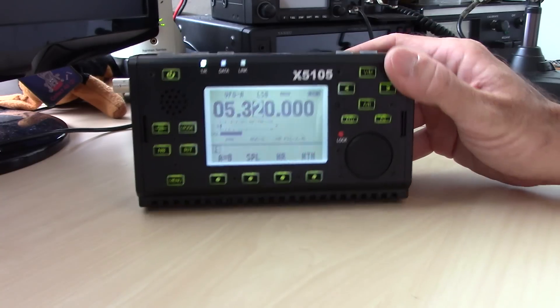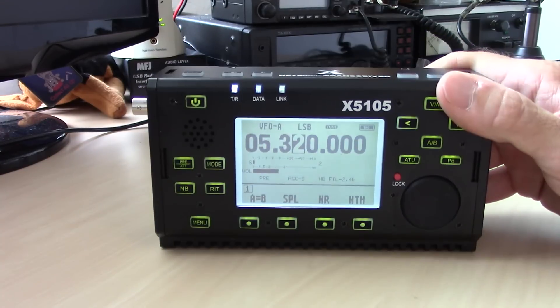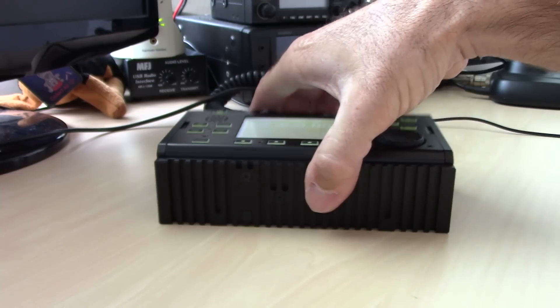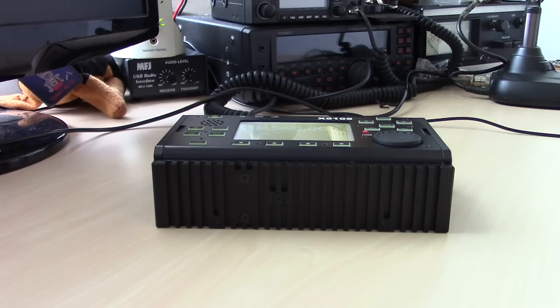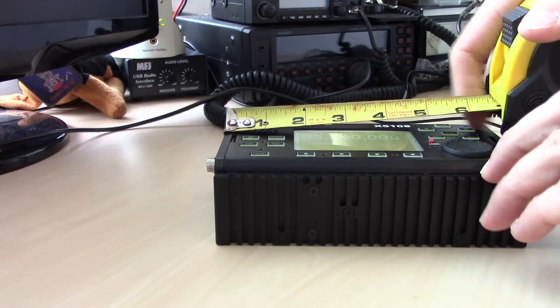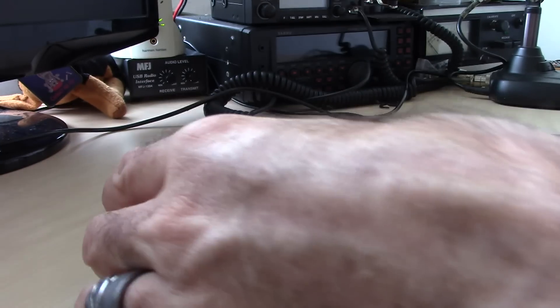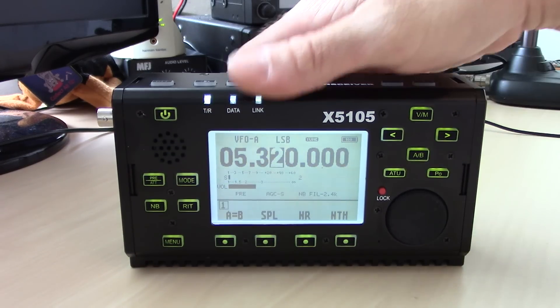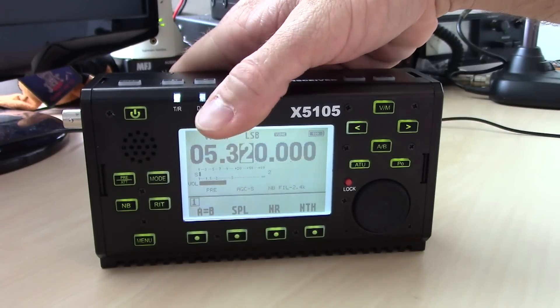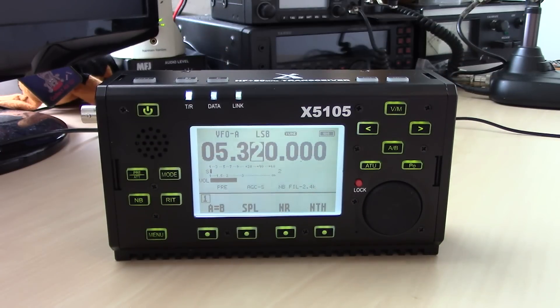The unit has an LCD dot matrix display — you can adjust the contrast. The case design is about seven inches by four inches by two inches, so it reminds me of the size of a brick. It's got some weight to it because the case acts as a heat sink, and it contains the built-in 3800 milliamp lithium-ion battery and the auto tuner along with all the circuitry.